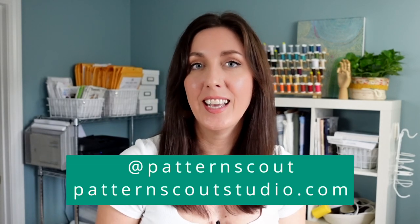Hello there and welcome back to my channel. If you are new here, my name is Casey and I'm the designer behind the indie sewing pattern company, Pattern Scout. Today we are going to be making jeans. I love making jeans. It's one of my favorite things to sew. It is so satisfying.